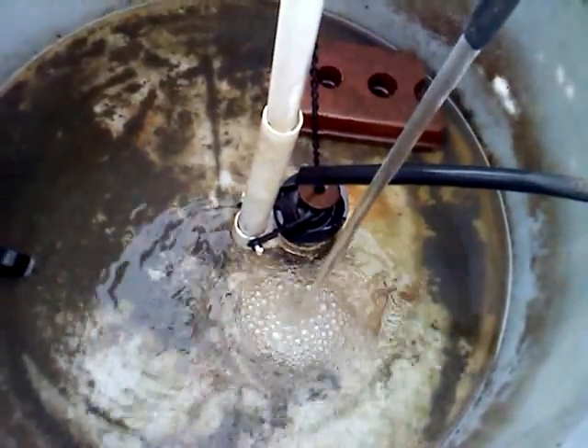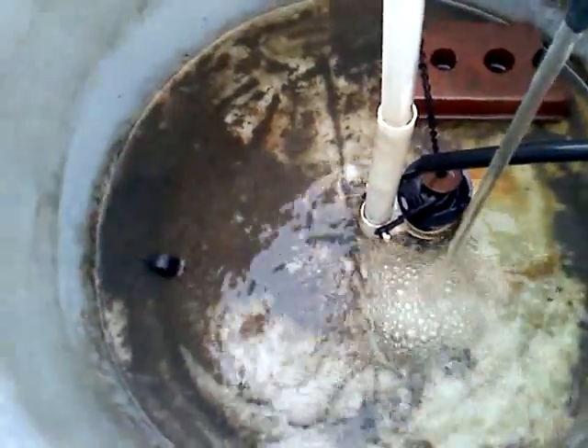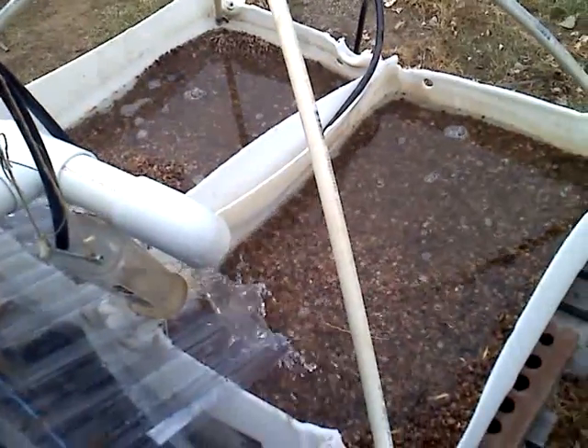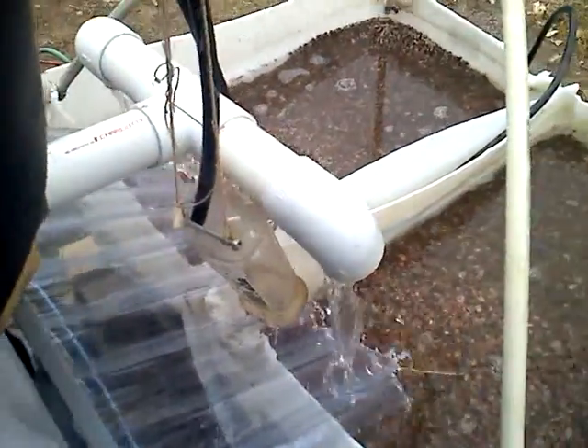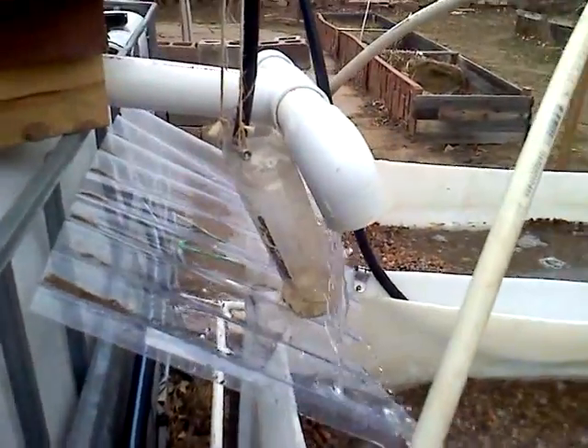And there you can see the toilet flush valve is all the way open. The beds are full of water. And the flush bucket, we'll call it, is draining out.